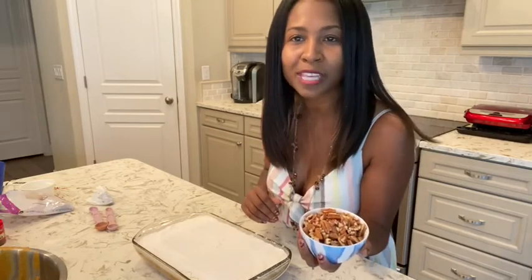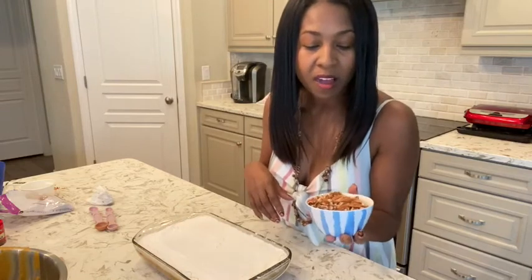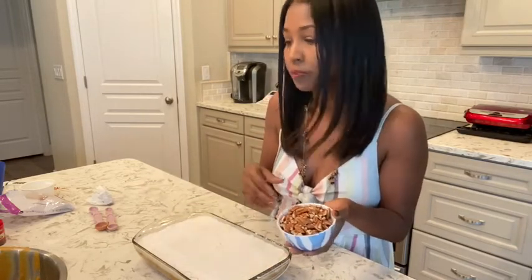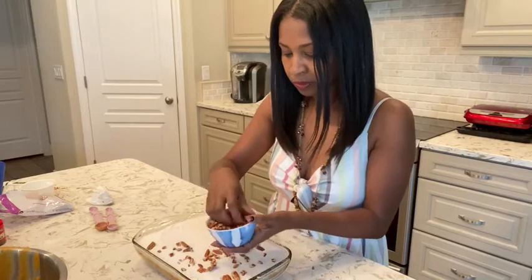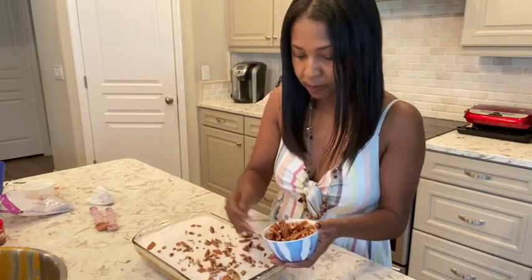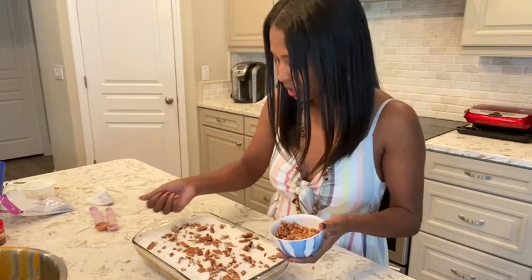I have about a cup of chopped pecans. Do y'all say pecans or pecans? I guess it depends on where you're from — I say pecans. I initially purchased pecan halves, and I just smashed them while they were still in the bag because I like the texture of them being chopped. You can just use halves if you prefer. I'm going to go ahead and put these on top. There are actually still some half pieces in there, so it'll look nice — a nice presentation. I like the chopped look because it gives some dimension and it looks pretty.